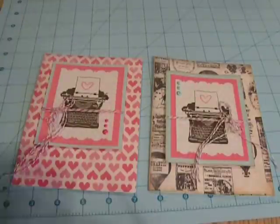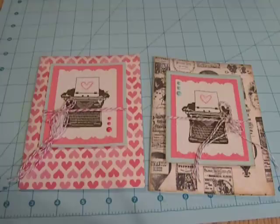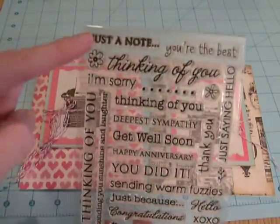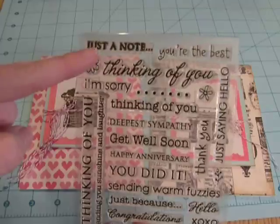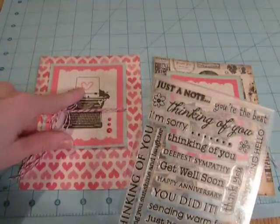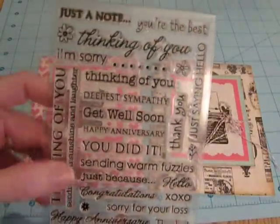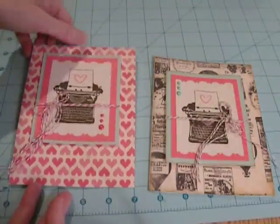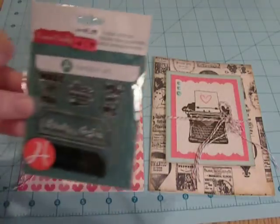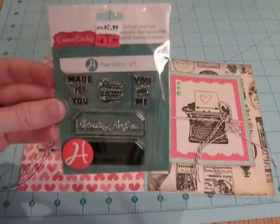I'll just kind of leave this stamp set out. And then the little Just a Note sentiment inside is off of this — since I don't have the packaging for this, I used just this little guy up here. And I used the same Timber Brown Stays On. For this little heart, I used the Worn Lipstick Distress Ink. I got this at Michael's but I don't know who the manufacturer was. And then on the back, I used my little Made For You stamp that I got — I showed in a haul here not too long ago — my Cosmo Cricut little Made For You stamp.